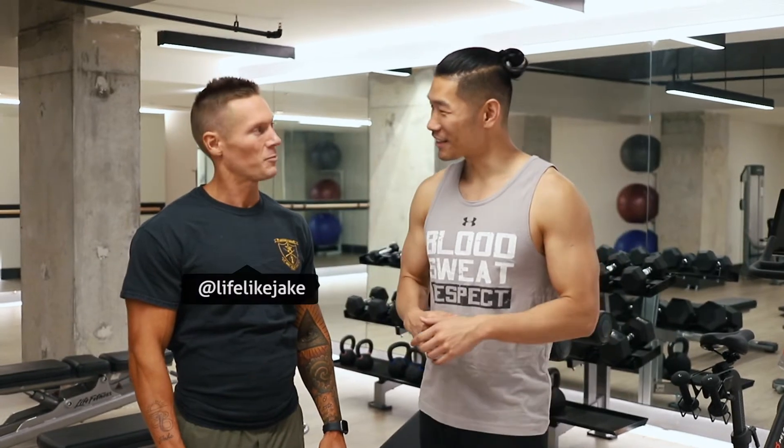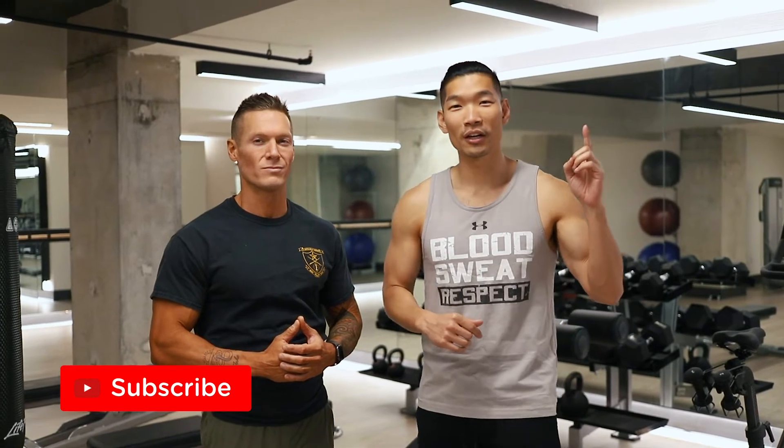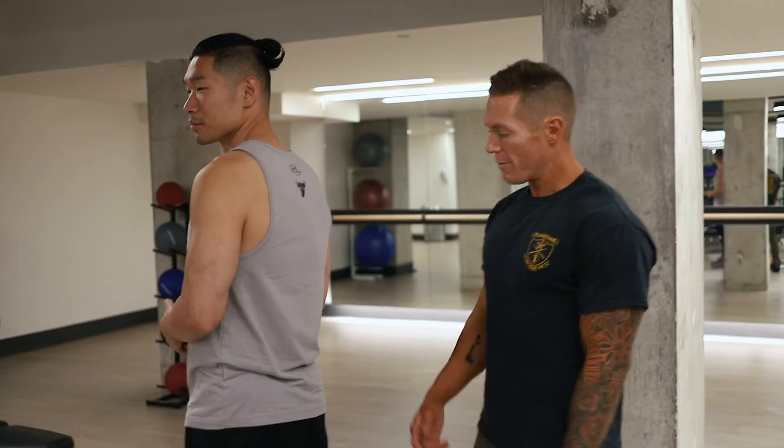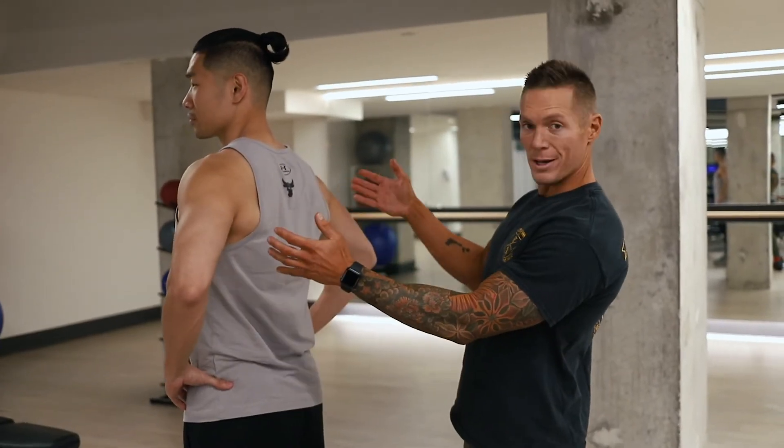I'm back again with my man Jake here. We are back. Today we're going to do four killer exercises for your back. If you guys missed the first video of my series, make sure you check it out here — we cover our chest workout. Today we're going to be focusing on the back, start from the bottom and work our way all the way up and develop a nice big V taper.